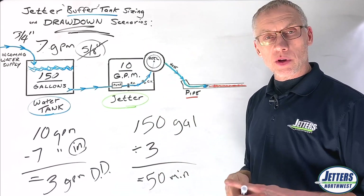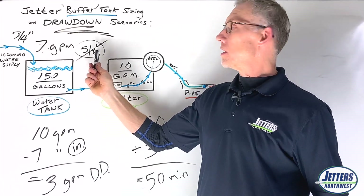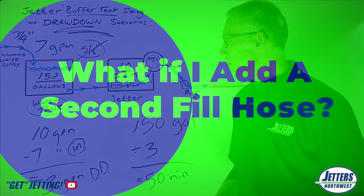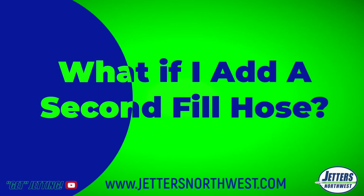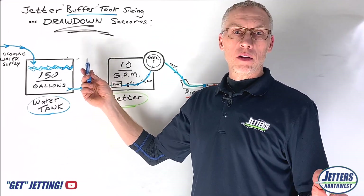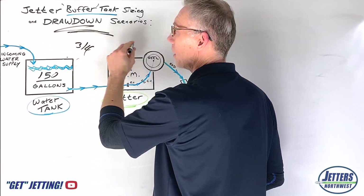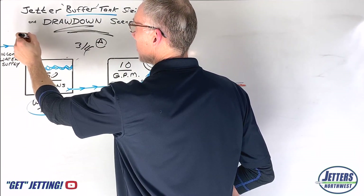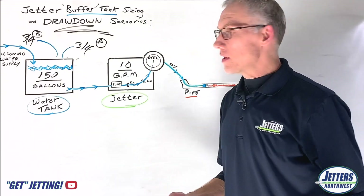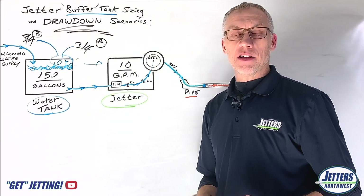Going in vans, on trailers, whatever it might be — don't have your whole operation held up by having a poor hose connecting you to your water source. I really encourage you to take a look at that in your jetter operations. Also consider: why stop at just one hose or source of incoming water? When you have the opportunity, use two — a 3/4 inch hose from hose bib A and another 3/4 inch hose from hose bib B, bringing them both into the tank. Often when you do that, you can get 10-plus gallons a minute and run continuous without stopping.